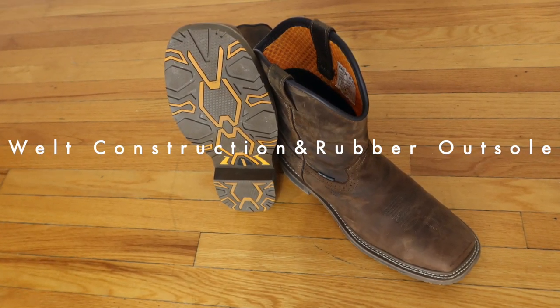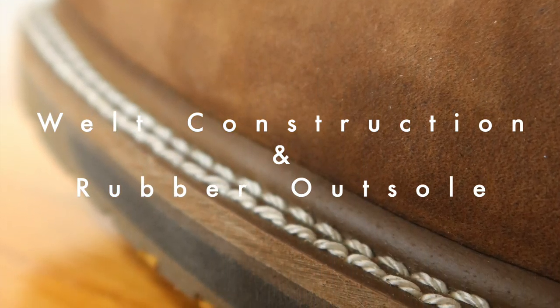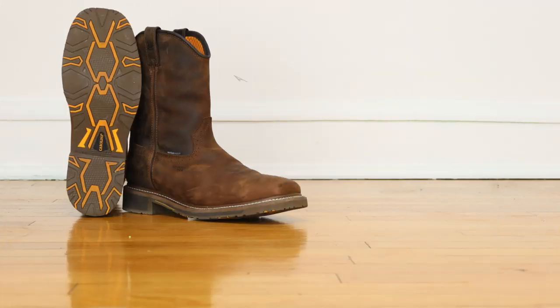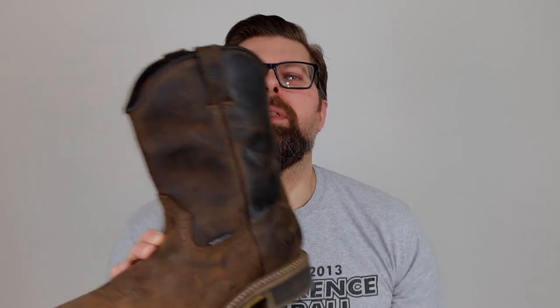Today on the Boot Guy we are looking at the anchor comp toe square toe pull-on Wellington from Carolina. Gentlemen, if you love wearing pull-on boots, Wellingtons, whatever you want to call these, as much as I do, and you need them for work, the Anchor is going to be one of those boots you've got to try on. I think the boot's comfortable, extremely well made, and it fits into a whole new market for those of us who wear this kind of boot to work.